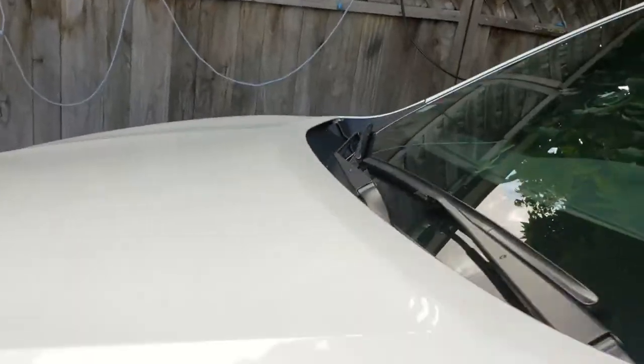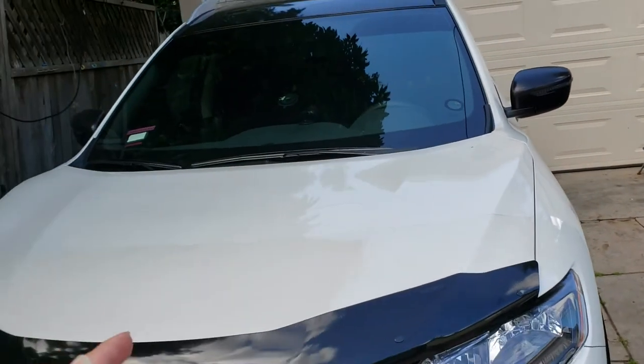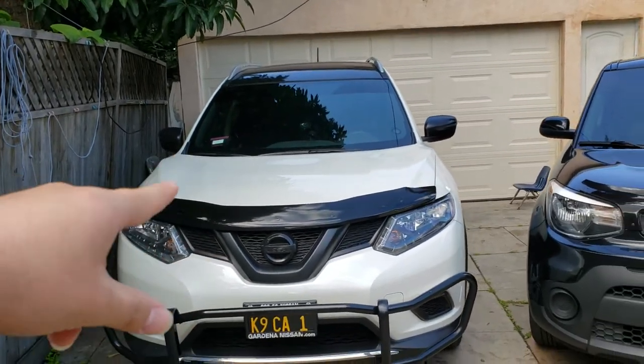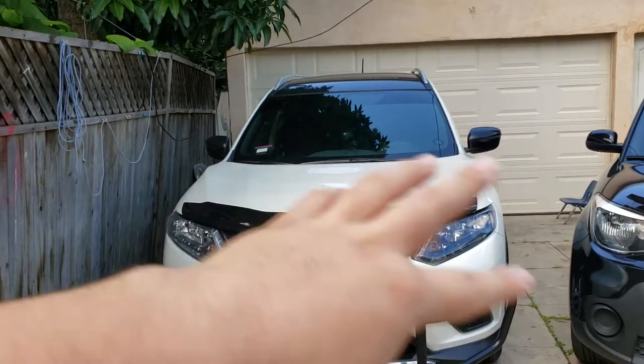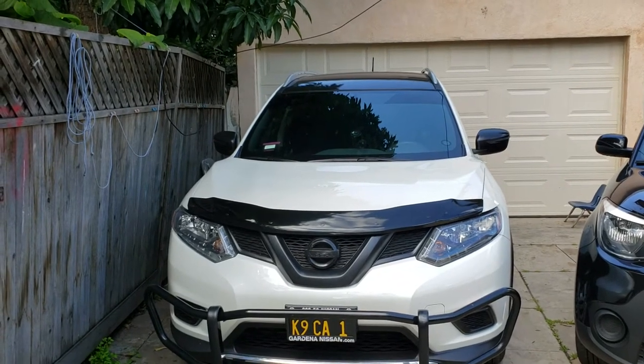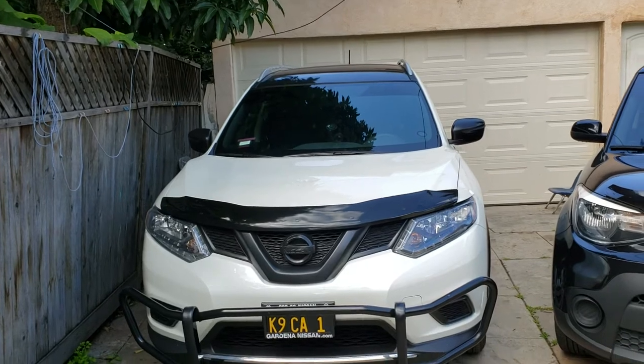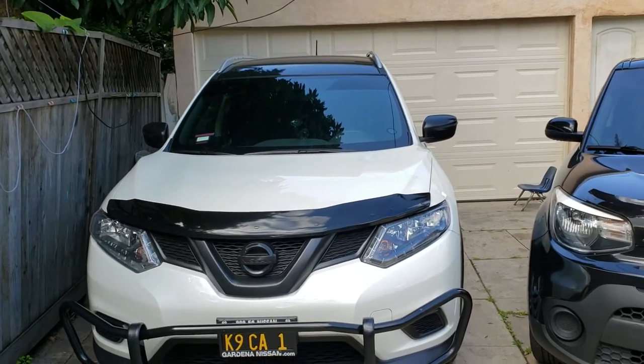This car has always been kept in the garage. Of course I drove those 8,000 miles on the street, and I do take it to a friend's house where there's no garage. I live in Los Angeles — it doesn't rain or snow much here, so we don't use the windshield wipers a lot.